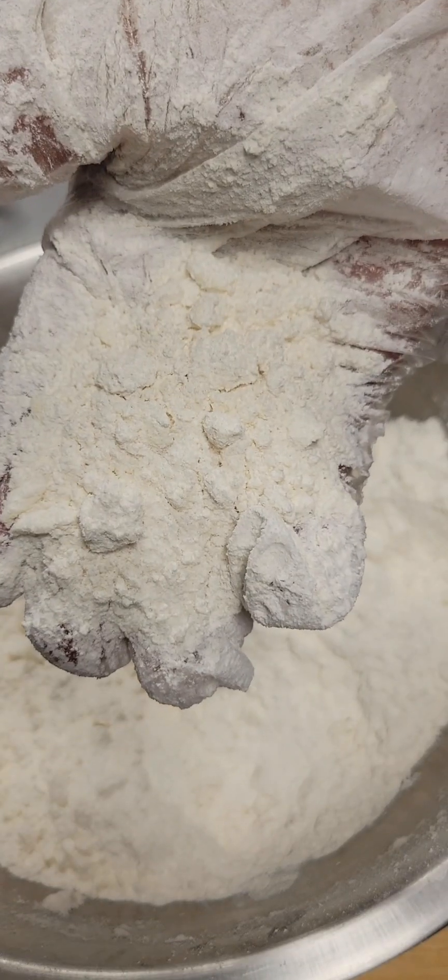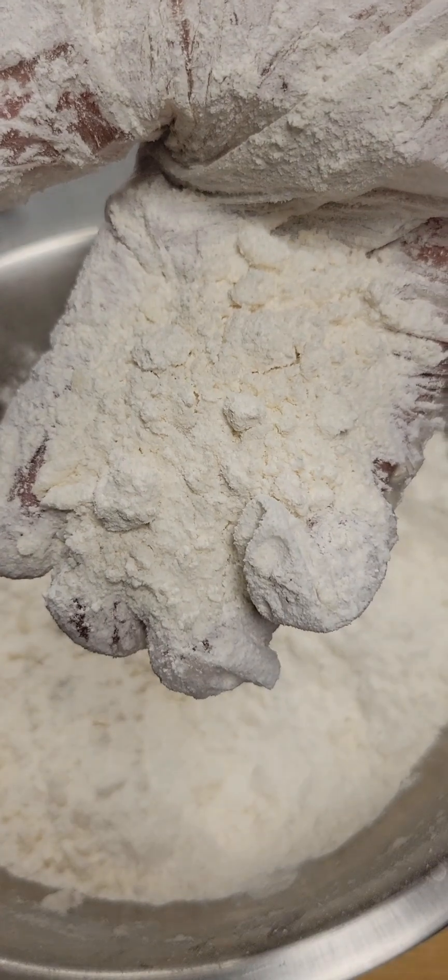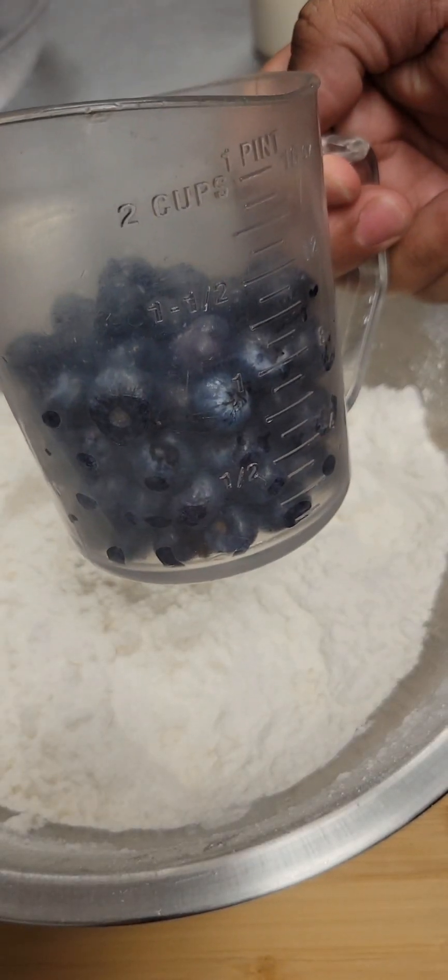We're going to use our hands or a fork to just work that butter into that flour mixture. Once our butter is worked in, it'll look like this — like coarse crumbs with a few chunks of butter still left behind.